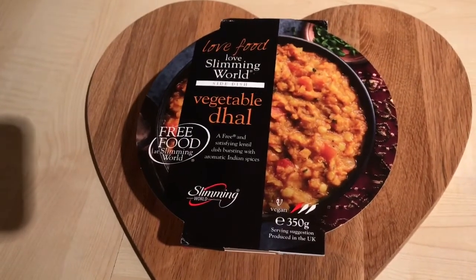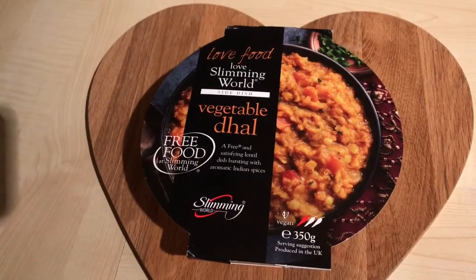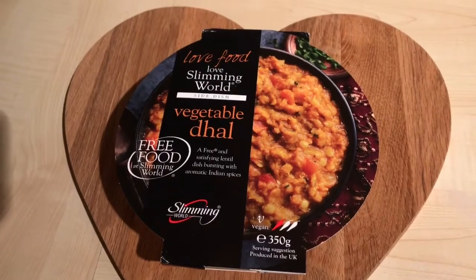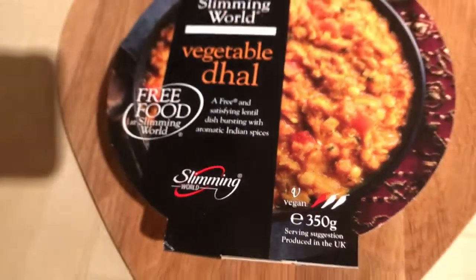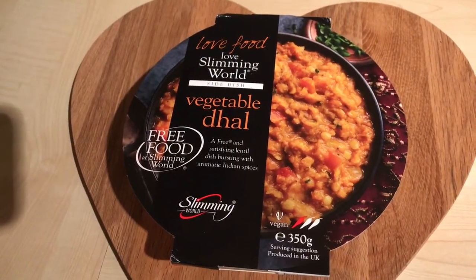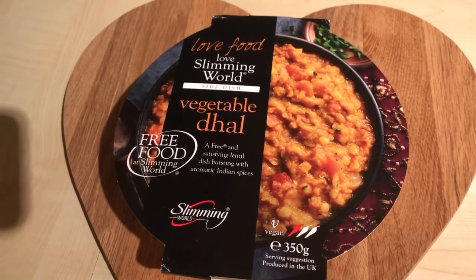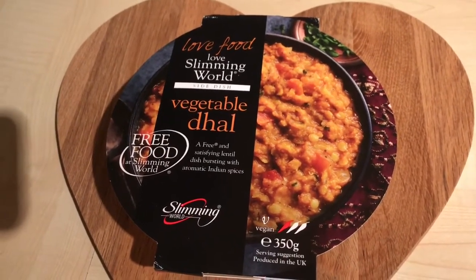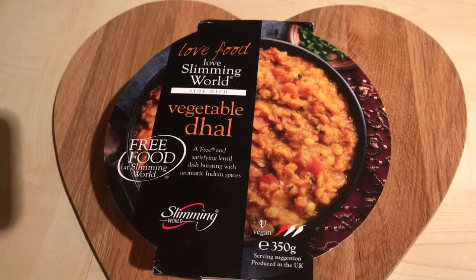I've just tried the vegetable dal and I really enjoyed it. It's much milder than the beef madras I had last night, so if you like your curries a bit milder, I would recommend this. It's quite a comforting sort of veggie curry — it's also vegan. The one chili rating suggests it's a milder curry. Even though it's supposed to be a side dish, when you serve it with veg and rice the portion is really decent and it definitely filled me up. I might even add some chicken to it in future, but it's absolutely lovely — a big fat yes from me!